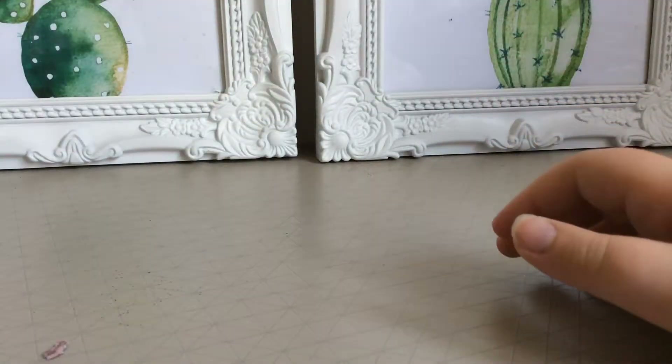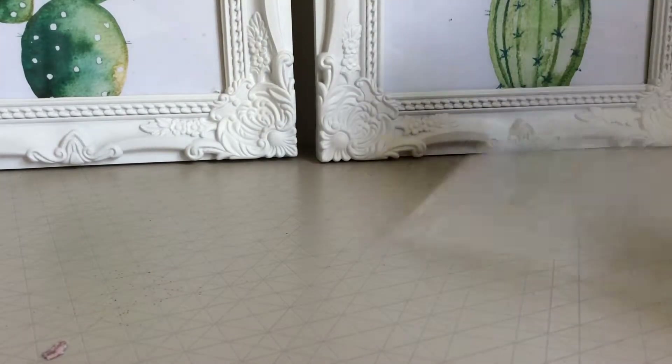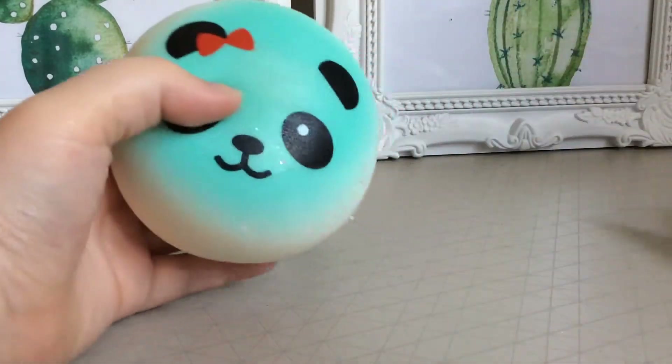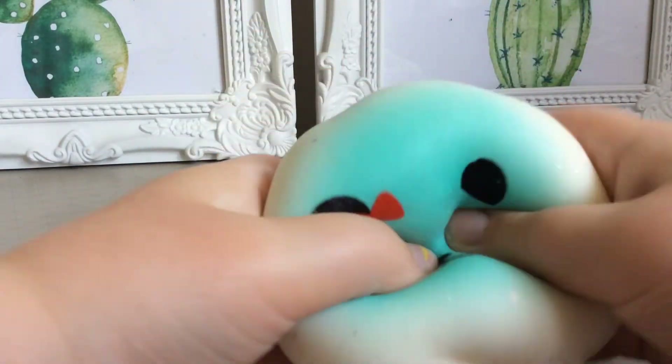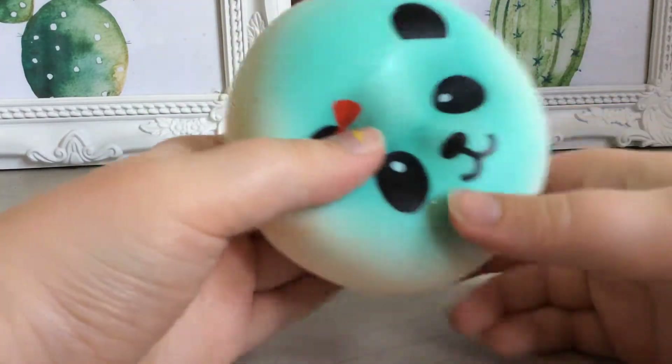It isn't a really good squishy. And finally, I have this one which I got today — it is a panda. It's really cute and I love squishing and squishing and squishing it.